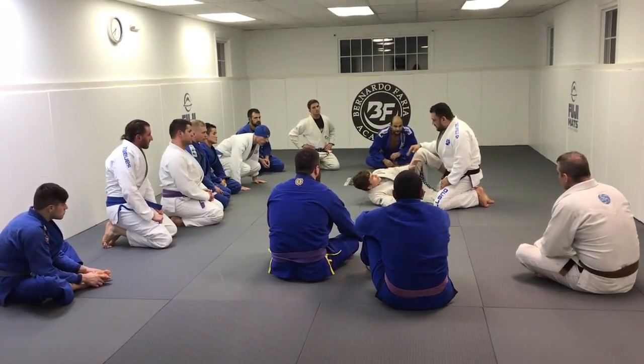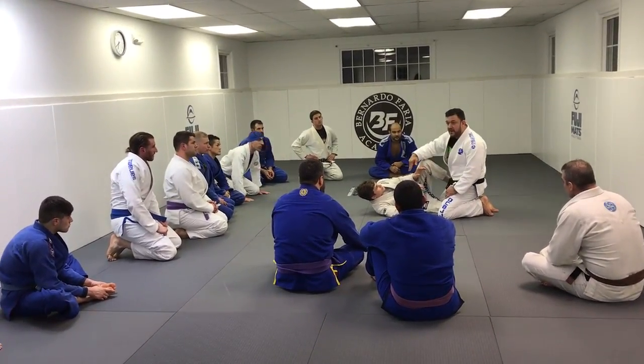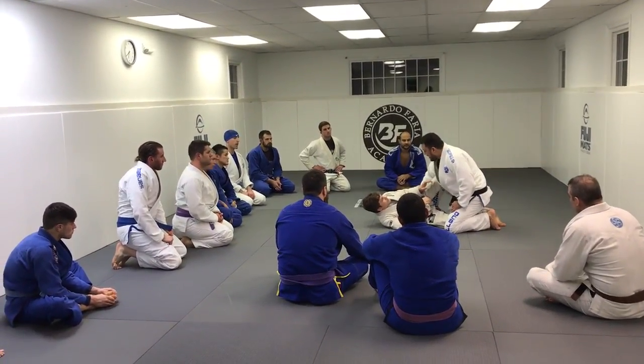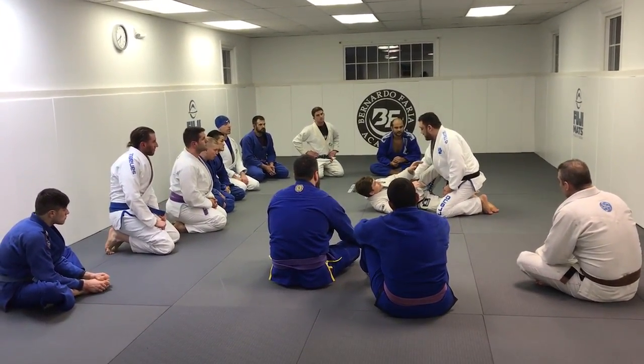Because he has his knee shield in, he's not being very offensive. So it's always a fight for the underhook. So what I'm going to do, I'm going to control his hip, and I'm going to allow him to sit up to get the underhook.